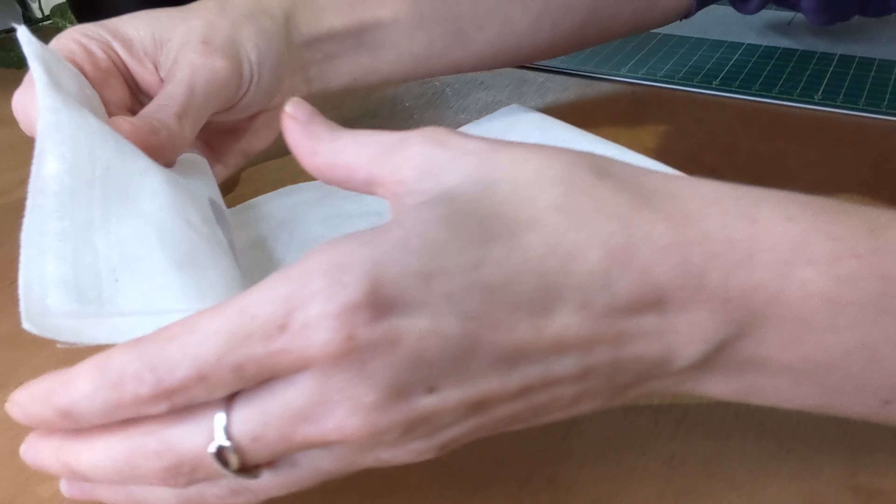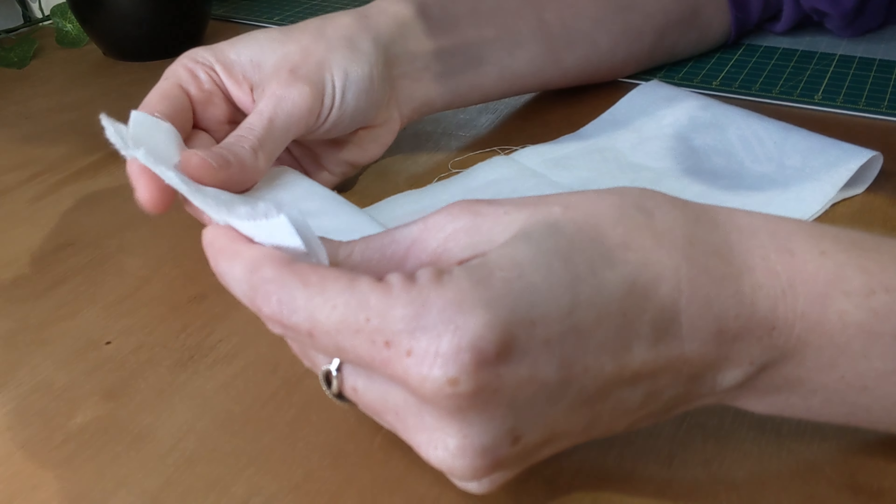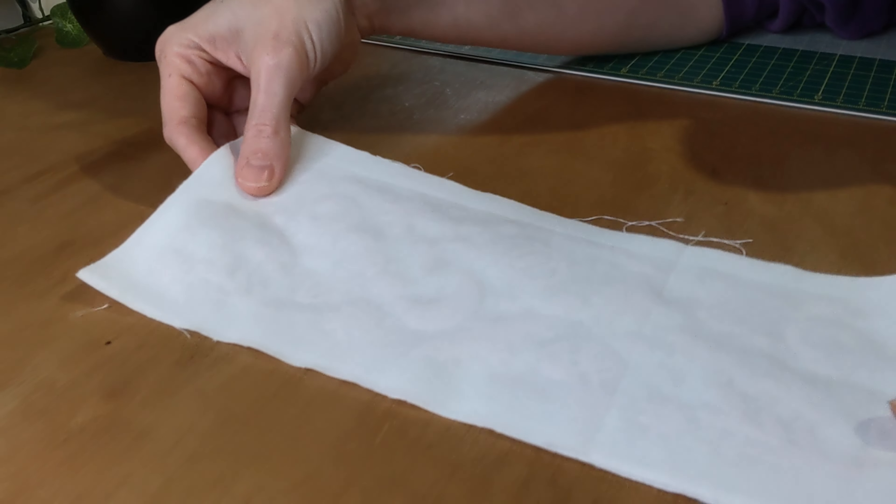To start, you want to bring your short edges together, so you essentially fold it in half, and then meet up your edge just like so. Then we'll take it to the machine.